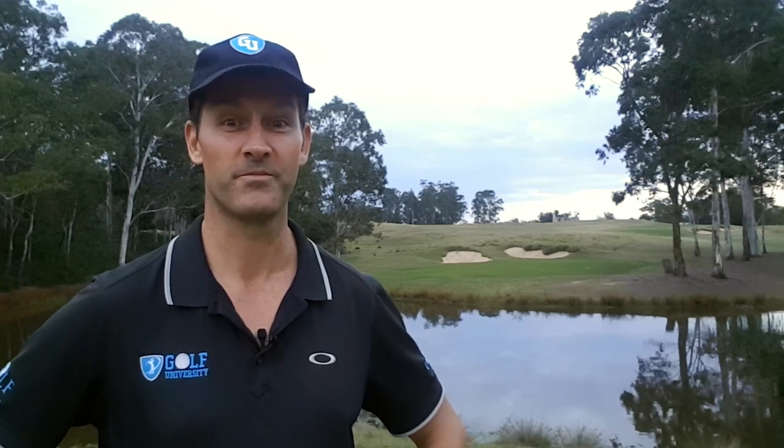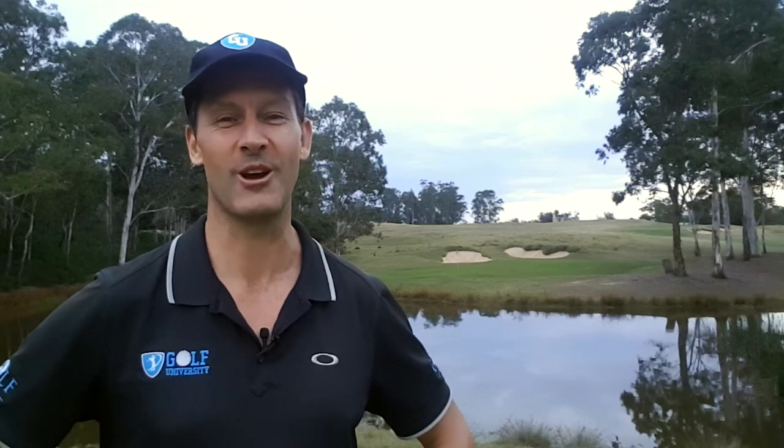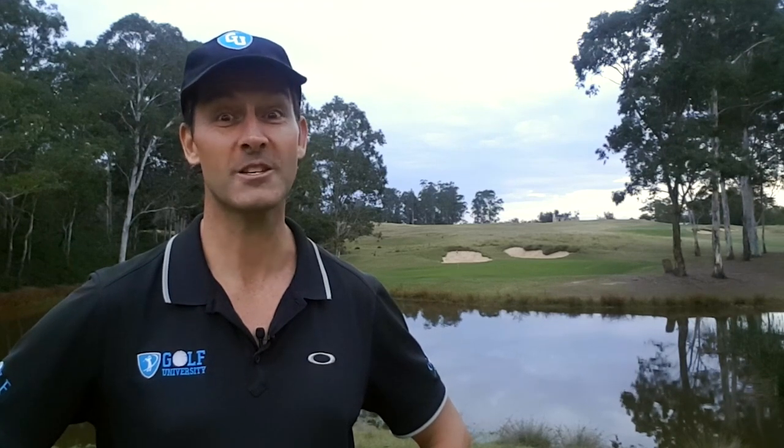To help you feel even more confident, consistent, and in control of your golf game, I also want to invite you to join the 19th Hole Clubhouse and Golf Channel. This is where our passionate and inspiring members belong — to watch, learn, grow, meet, and share inspiration as golfers. You can join the 19th Hole for free at the19thhole.club or click the link in the description below, and as a member you'll have access to hundreds of golf lessons, travel episodes, and documentaries.